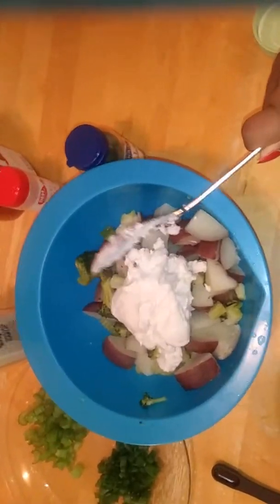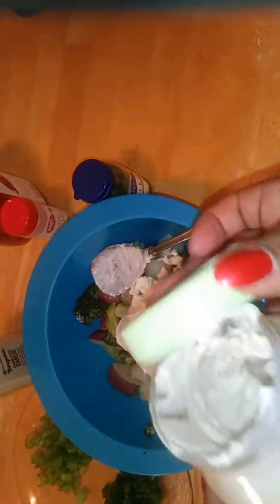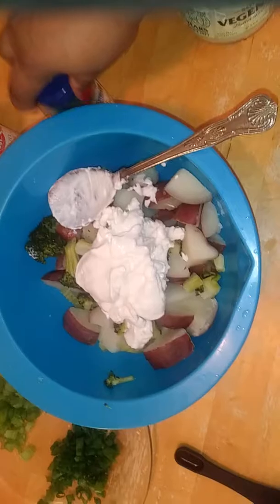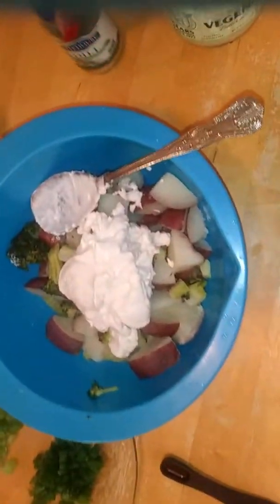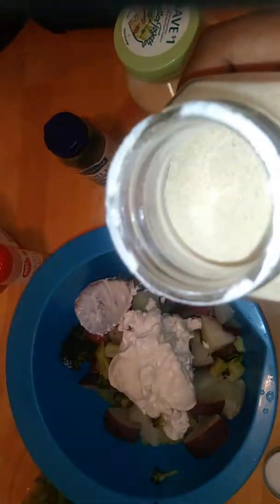I'm going to use this big spoon here. I'm going to put about three of these spoonfuls of veginaise, which will equal maybe a cup. So I have that.